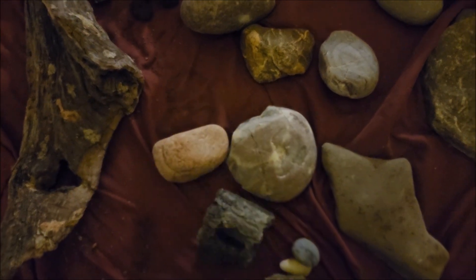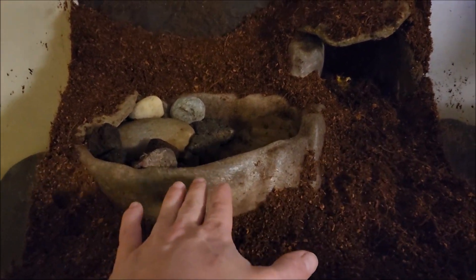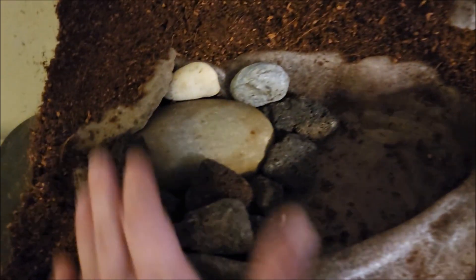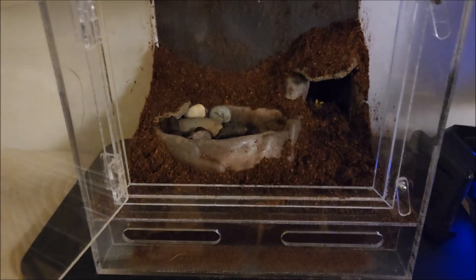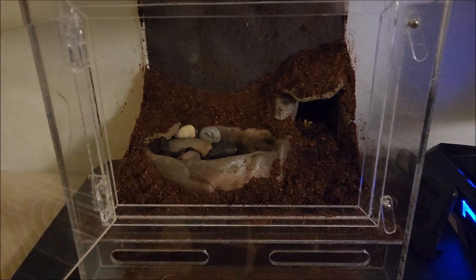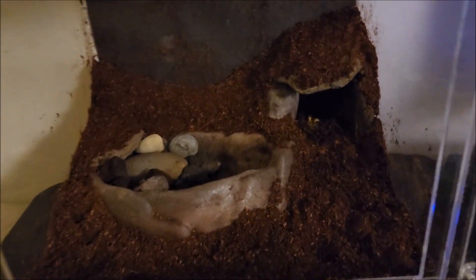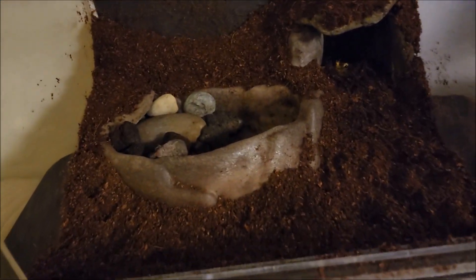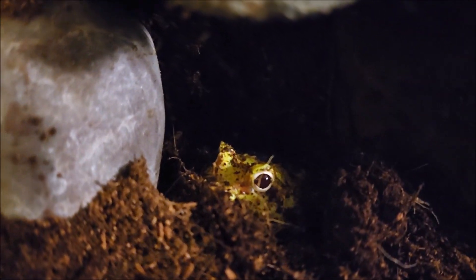I went ahead and added some extra substrate, the water dish, and a little hide in the corner — and he went right into his corner, so that's perfect. The water dish is pretty big but I put lots of little rocks and ledges in it so that if he does get in, he'll be able to get out. I like the look of it having upward and downward slopes for different perspective. I still have to put the plants in and release the bioactive crew. I also need to get a hygrometer to track the humidity and make sure he always has the correct amount.